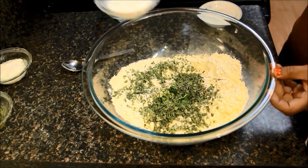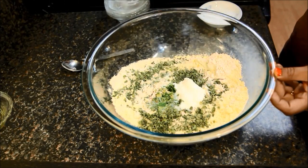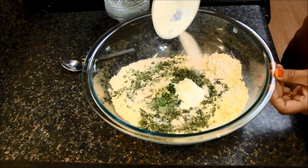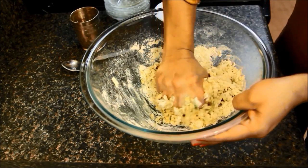Now I will add quarter cup of milk, quarter cup of yogurt, 1 tbsp of oil, and half tsp of salt. Now I will add a little water at a time and knead a soft dough.